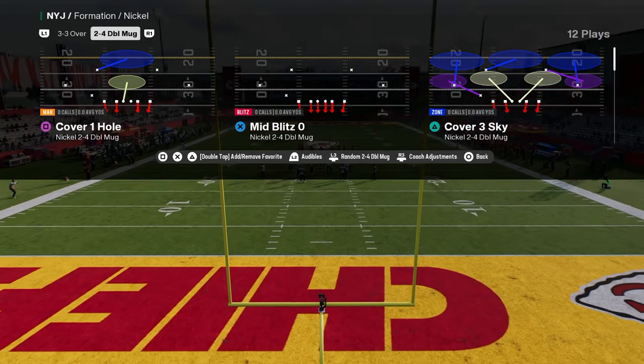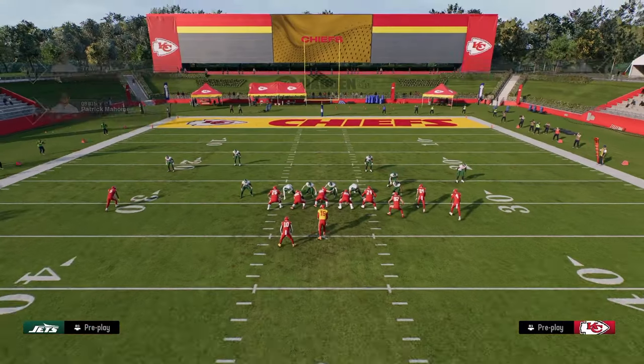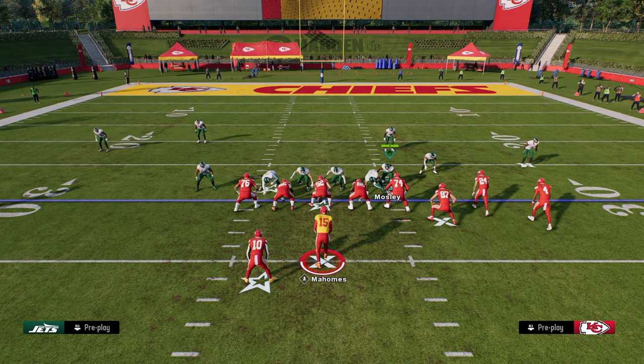This 2-4 formation actually has some really cool stuff we can do. I'm going to break down some basic tips for running this defense. I recommend usering the right side defensive end when running this defense — I just think that it makes everything work better regardless of if the formation was flipped or not.